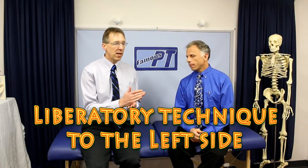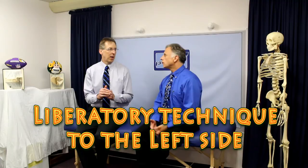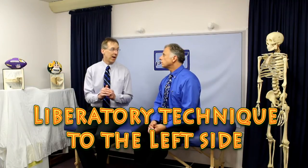Brad, we did a video called Vertigo — which treatment should you do? And based upon that, you're going to want to do one of three treatments. In this case, we're indicating that you should do the liberatory method, and the liberatory method to the left.